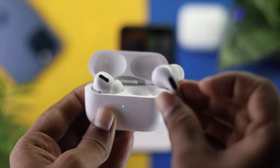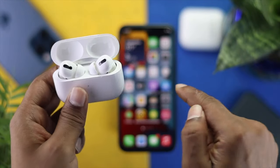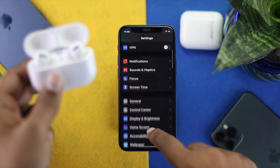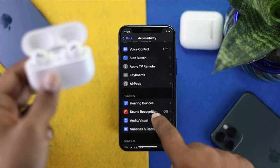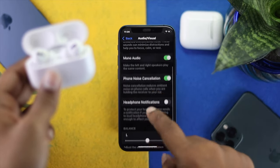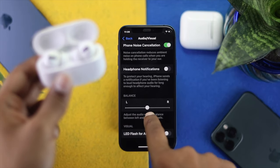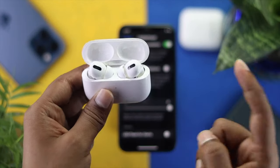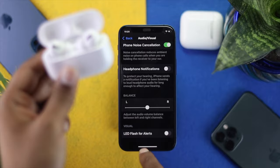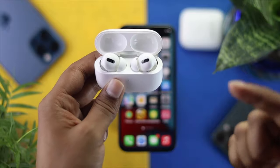The first thing you need to do is check one setting from your iPhone. Go ahead and open up Settings, scroll down and tap Accessibility, then scroll down and tap Audio/Visual. Make sure to turn off Mono Audio, then scroll down and make sure the speaker balance is set to the middle — if it's shifted to the left or right side, this problem can happen with your EarPods Pro. Place it in the middle, get out of here, and play some music to check whether your left or right speaker is working.